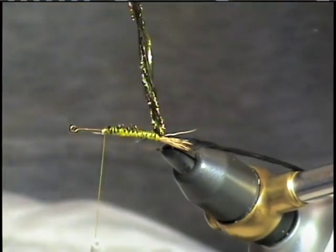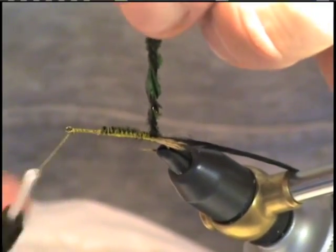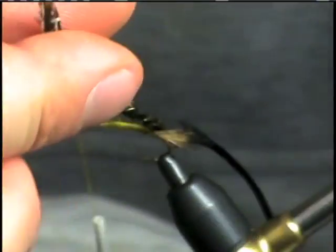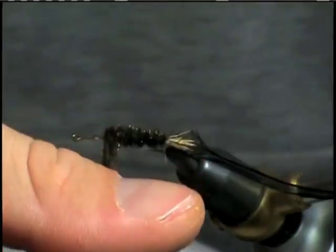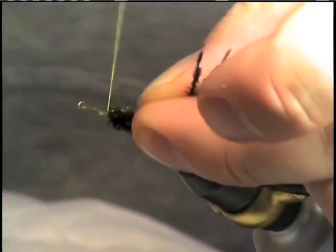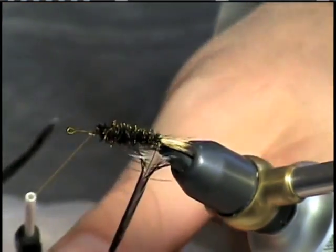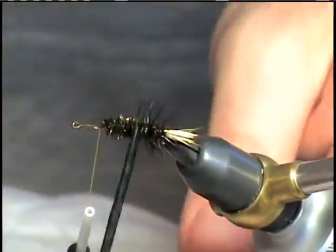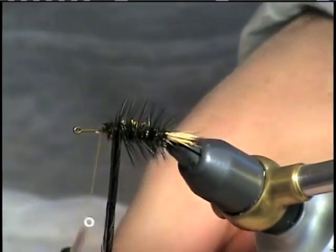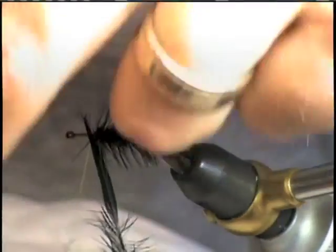Bring our thread forward to the beginning of our thorax. We're going to take our peacock herl, give it a little twist to form a rope, and palmer it forward to our tie-in point. Now we're going to take our hackle and palmer it forward through the body. We're going to tie this off and leave it to finish our fly with.